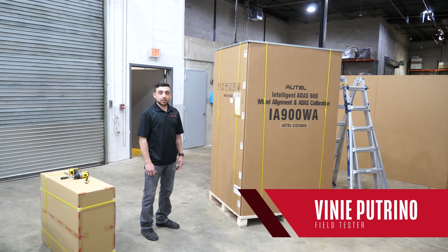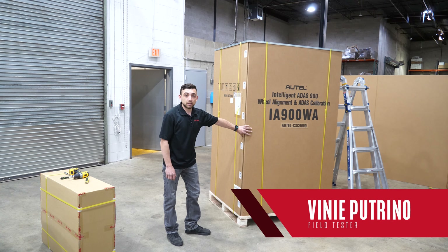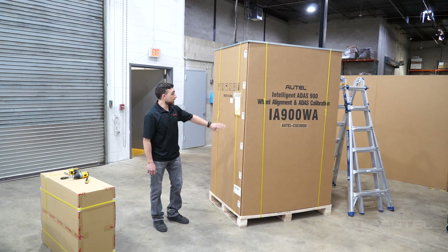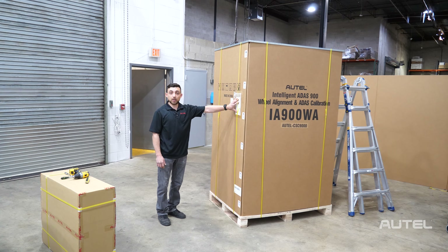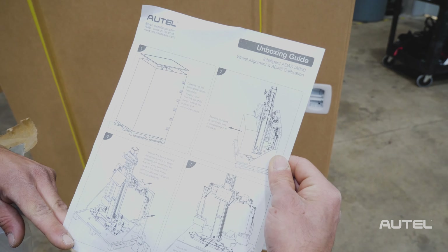Hey everyone, I'm Vinny with Autel and today we're going to be setting up our brand new IA900WA. Everything I'm going to do today is in our unboxing guide which you can find on the outside of the box. You can go over that to begin with — it's inside this little bag.